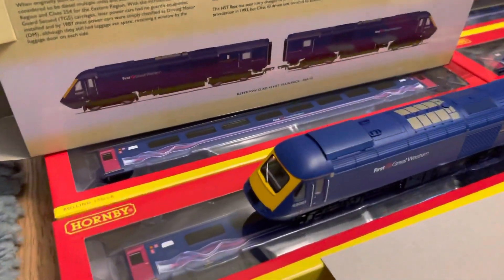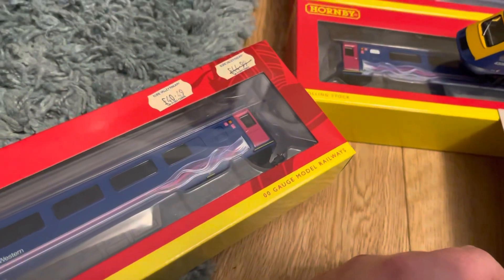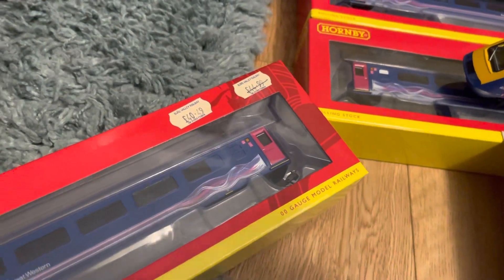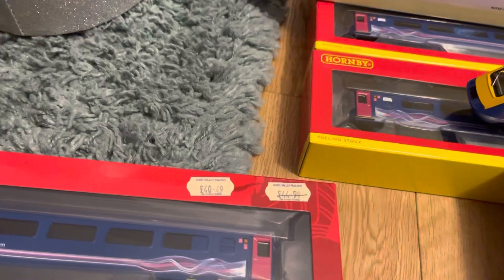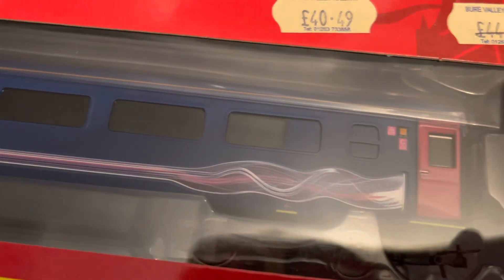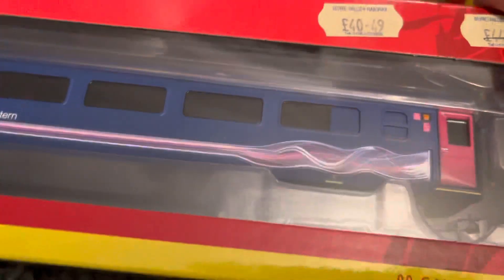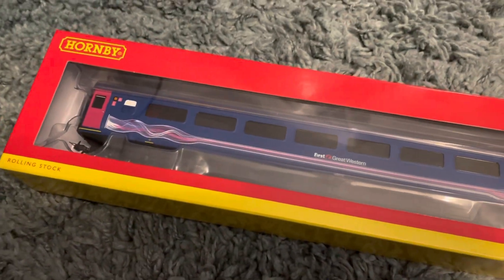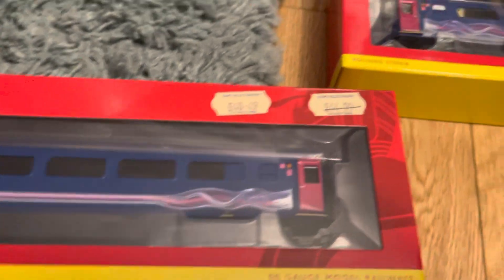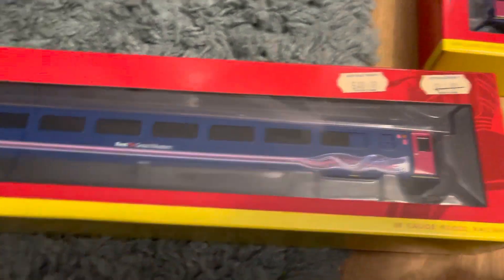Let's take a quick look at a coach — just a random one out of the pack. This is Coach C, runner number 42012. As you can see, it's £40.49, and retail is actually now £45. This one, I've just noticed, is different to the others — different to D. It's got a little blank on this window. It's not a toilet — it's a TSD. They've actually gone to the effort of making a TSD in dynamic lines. They didn't bother with the other pack. As you can see, all the others have got toilet cubicles each end, whereas this one hasn't, because it's a disabled car.